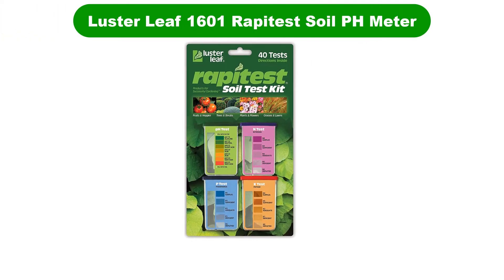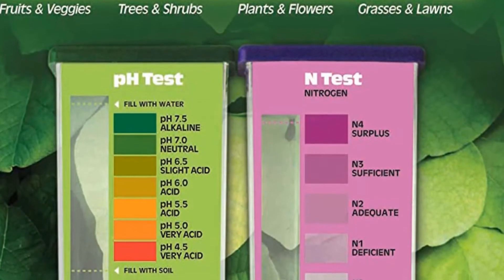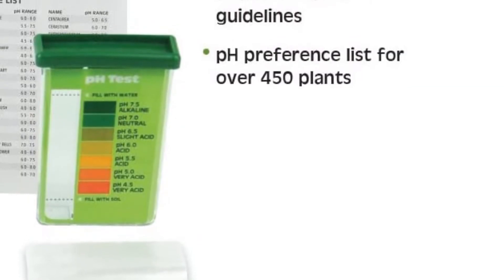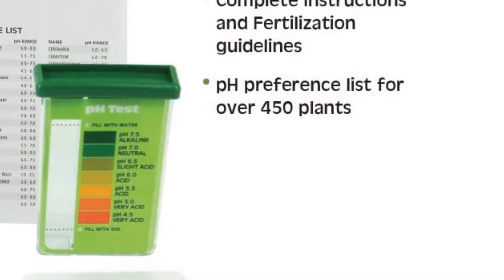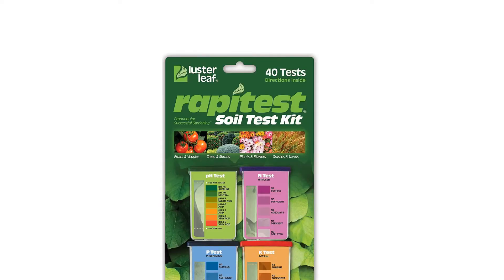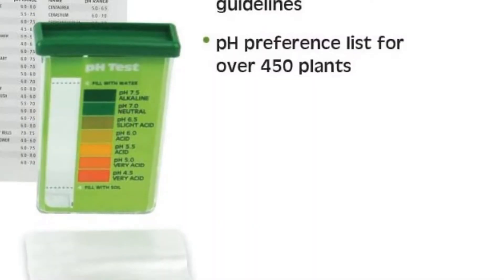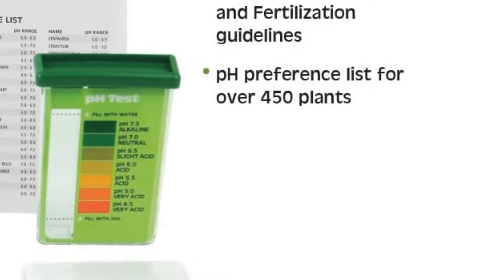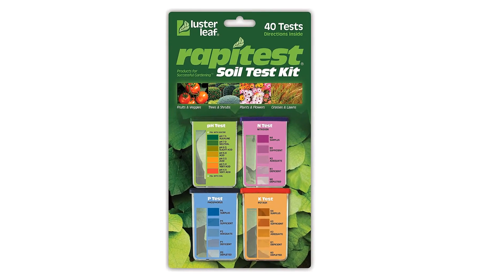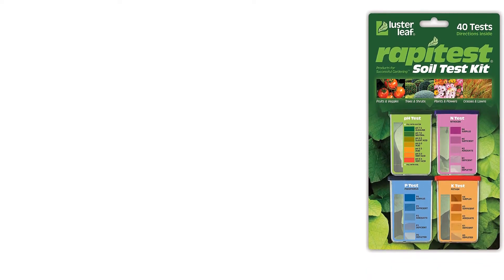Number 3. Our third best pick is the Luster Leaf 1601 Rapidtest Soil pH Meter. This chemical dye pH meter is fairly easy to use for beginners, yet accurate enough for professional gardeners. It includes components to test the acidity of the soil up to 10 times, along with a practical reference list showing the preferred pH values for about 450 plants. Besides pH, the kit also contains tests for nitrogen, phosphorus, and potash — important nutrients for plants. You can use this soil testing kit to check levels in spring, autumn, and periodically during the growth season. A key feature is the capsule system, which gives results quickly and accurately. Simply take a soil sample mixed with water, add powder from the appropriate capsule, stir, and observe how the color develops.